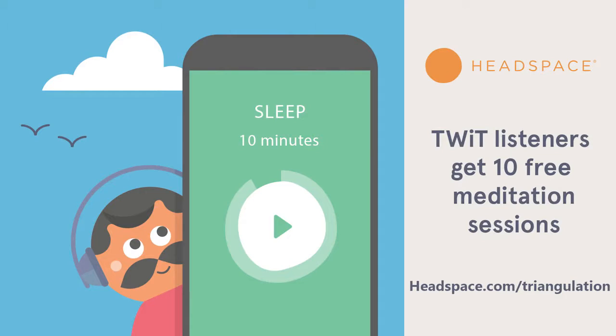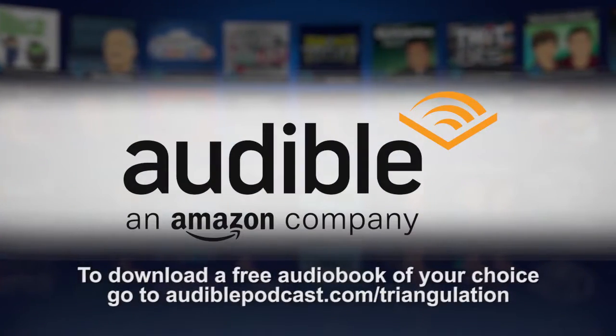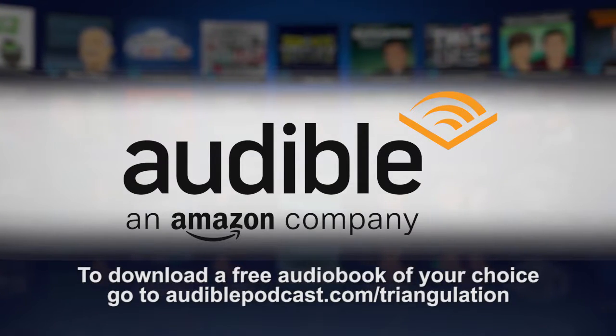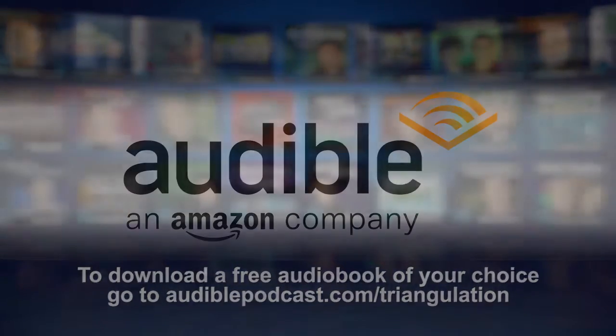Triangulation is brought to you by Headspace — train your mind for a healthier, less stressed life. Download the free Headspace app and begin their Take 10 program for 10 days of guided meditation at headspace.com/triangulation. Also by Texture, the mobile app that lets you access the world's most popular magazines anytime, anywhere. And by Audible.com — to download a free audiobook of your choice, go to audiblepodcast.com/triangulation.